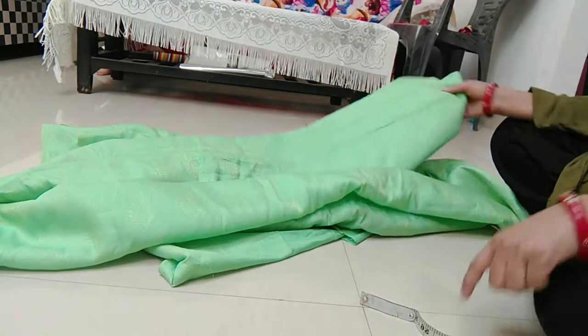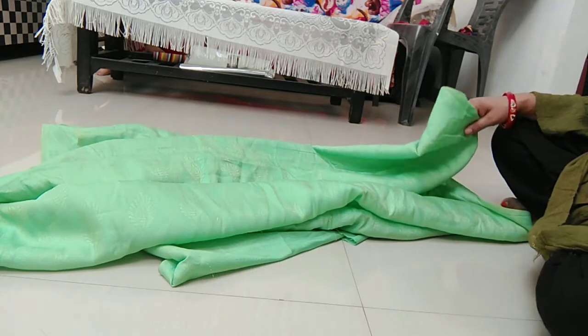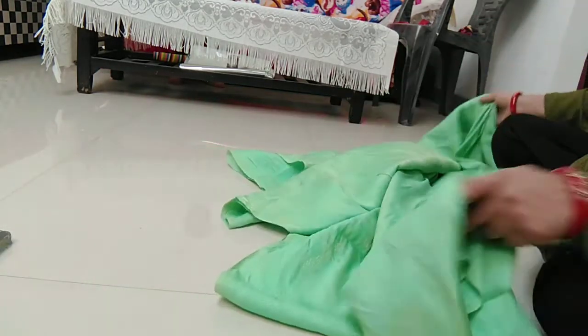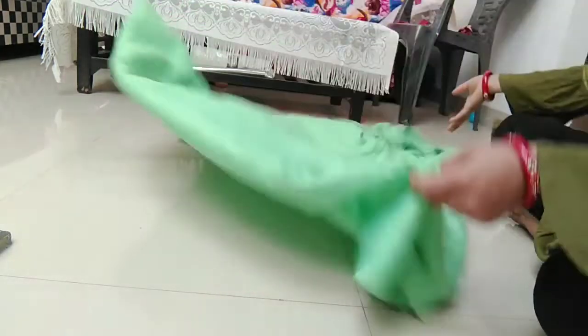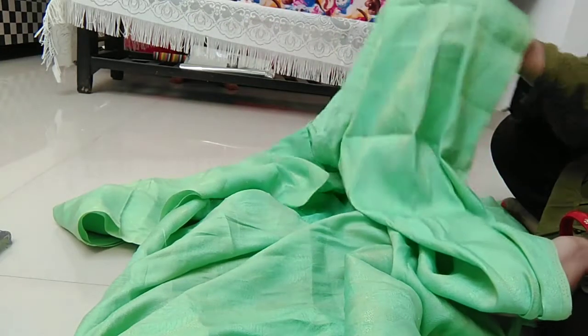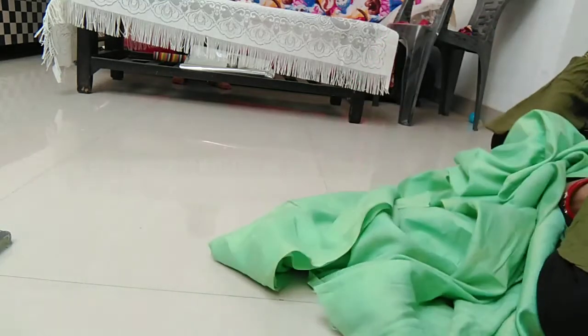It is easy and simple cutting. Khajuri salwar and patiala salwar is very good. I am going to tell you how to make khajuri salwar. So I have taken a khajuri salwar — look at this.